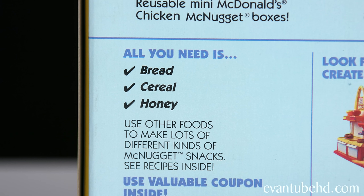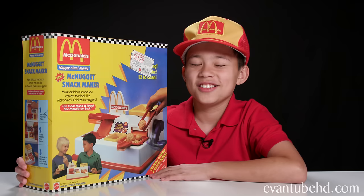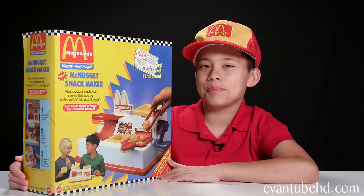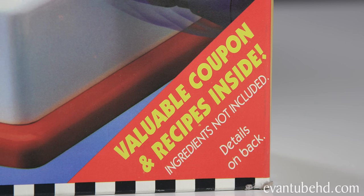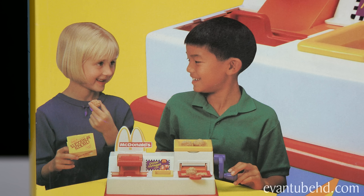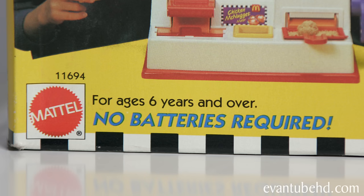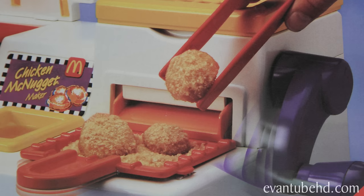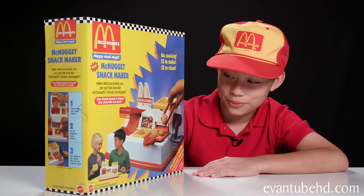Looks like all we need for this is bread, cereal, and honey. There's a coupon right here and it's actually for this set, but it expired 10 years before I was born. There's also more worthless coupons inside. There's some kids on the bottom having fun. It's recommended for ages 6 and over and no batteries required. It says no cooking, easy to make, easy to clean. Some things look pretty good. If McDonald's had tater tots, this is what it would look like. I still don't know how we're going to make chicken with bread.